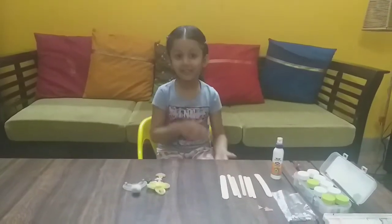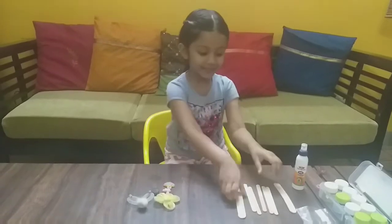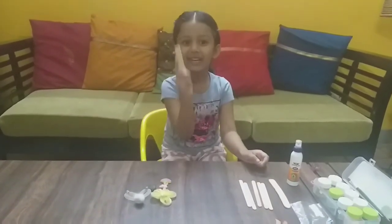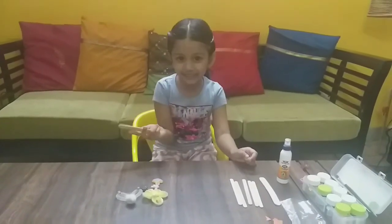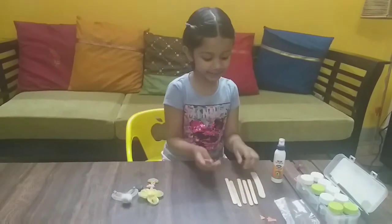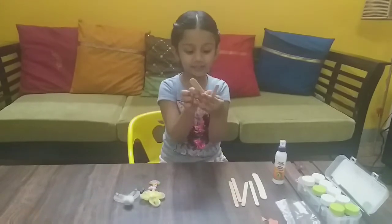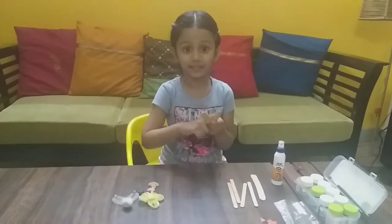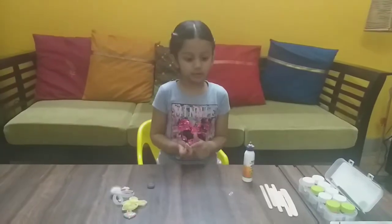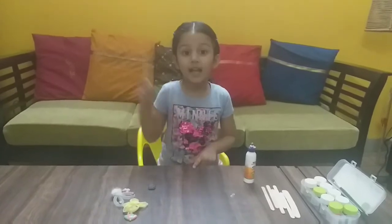Good morning friends. Today we are going to make bookmarks with ice cream sticks. I will first show you some things to make the bookmarks. This is ice cream sticks — these are very important. We have eyes also. So in the first bookmark we are making hand bookmarks.